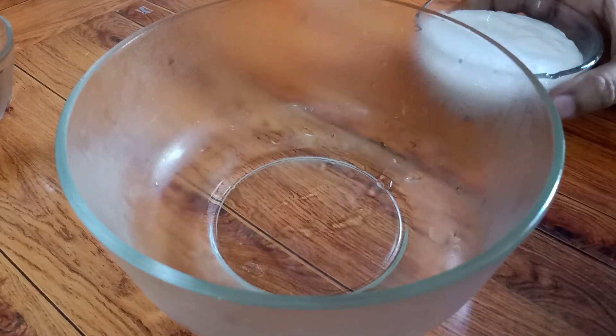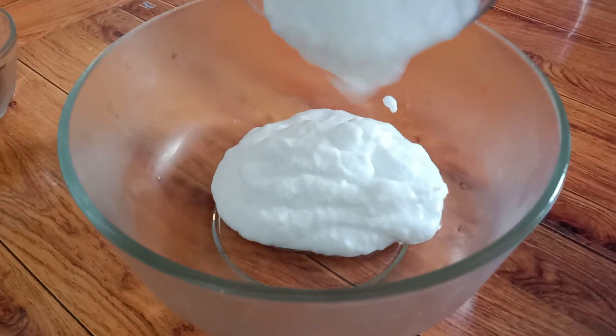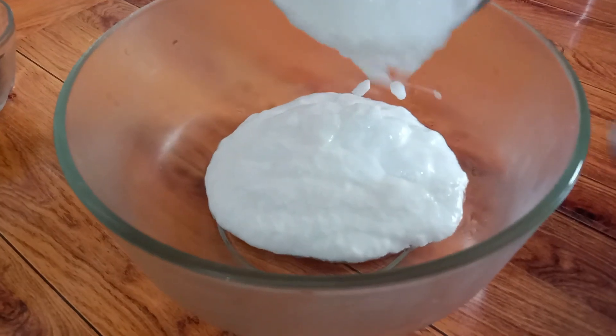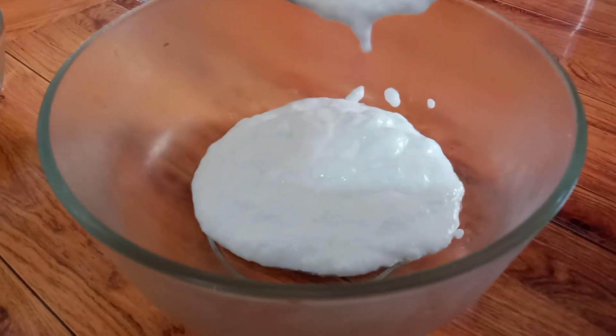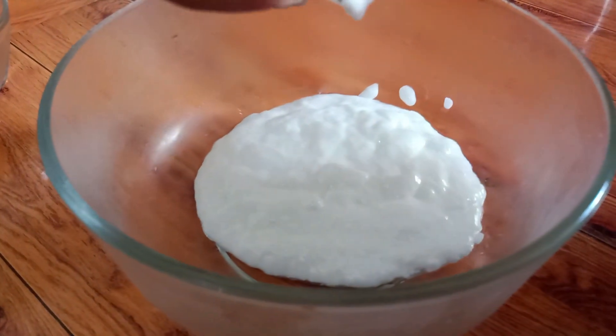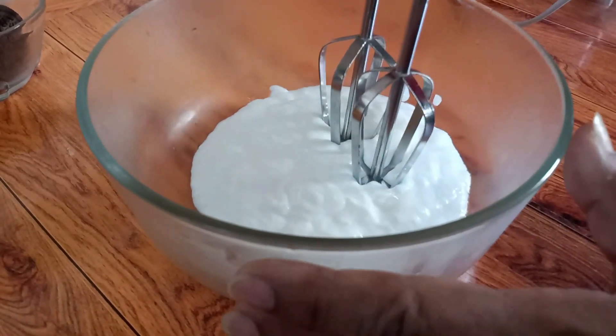First of all, we need 1 cup of cream — this is whipping cream, you can use Amul cream. We will put it in a bowl and place it in the freezer or cold water because it is warm and it will melt quickly.